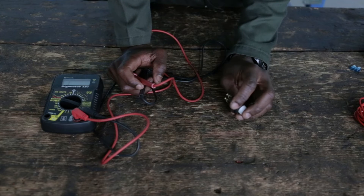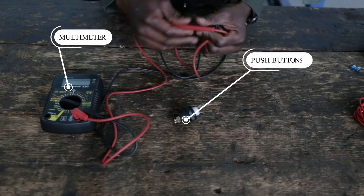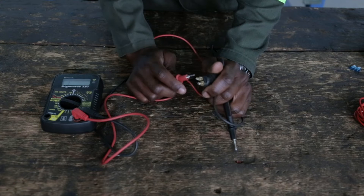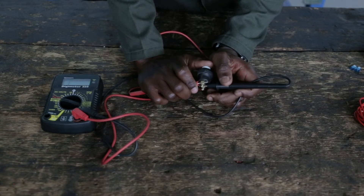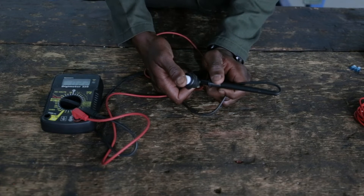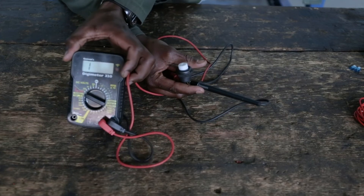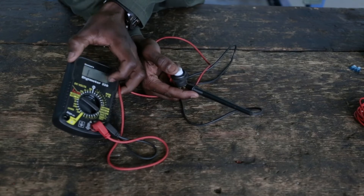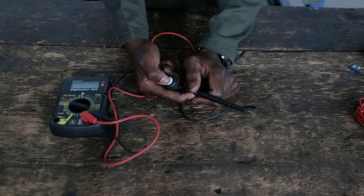After testing my relay, I will now test my push button switch to see if it's fully functioning. For the push button switch, I can put my probes anywhere — it does not have a negative or a positive. Once I click on the button, it shows continuity. If it was not okay, it would not show continuity; it would show the same reading on the multimeter even after pressing the button. So you can see it's okay.